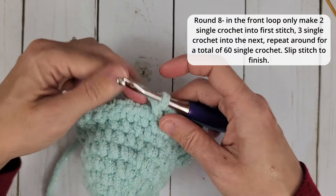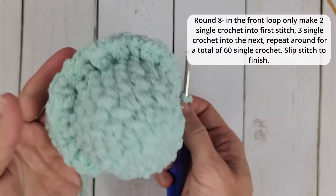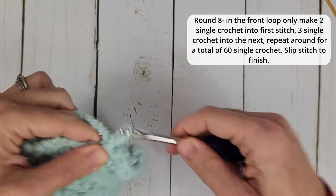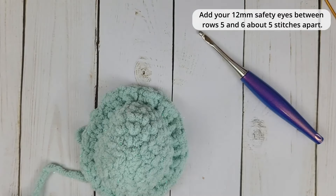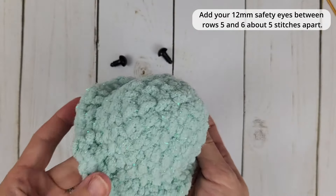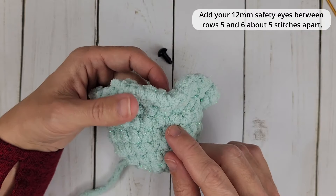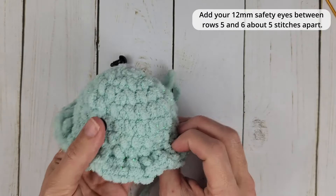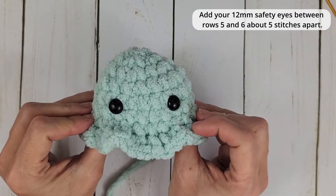We have reached the end of our ruffle round. We are going to slip stitch into the top of that first single crochet for this round and chain up one. Now we are going to add our eyes. The safety eyes I'm using are 12mm — a good size. We want to find the front of our work, and the eyes are going to go between rows five and six, with about five stitches in between.